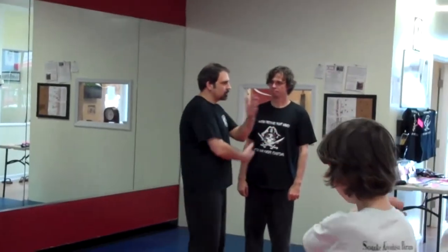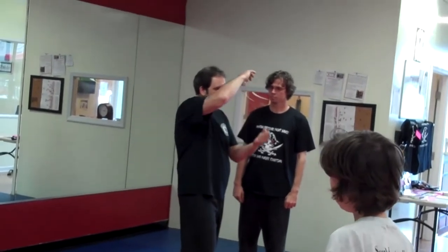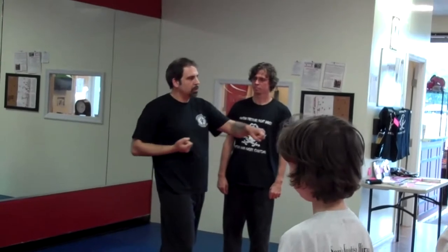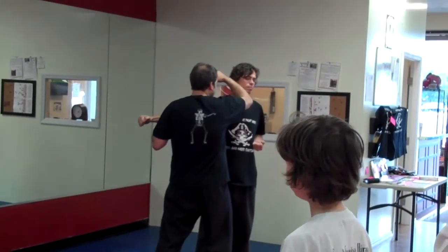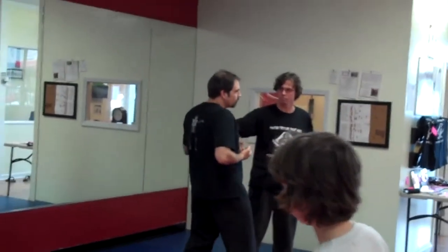I'll give you one example. How does this block and strike simultaneously? The retracting hand is one way. It also could be the other hand — this hand could be the blocking one and this one could be the striking one. Or this can be the blocking one and this can be the striking one. This is a simultaneous action too. So David's punching in — this is the block and the strike, the strike and strike simultaneously. One way of doing it.